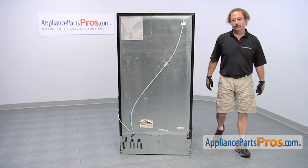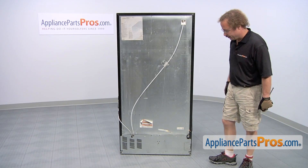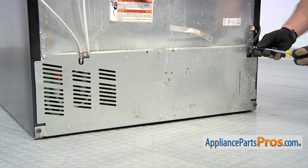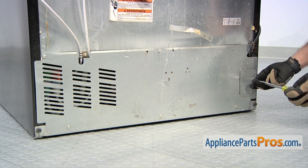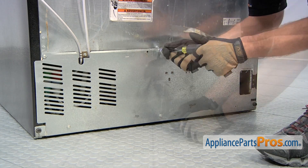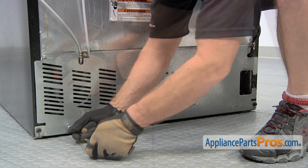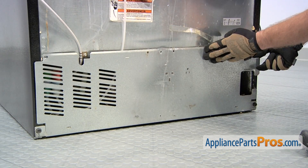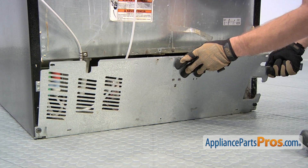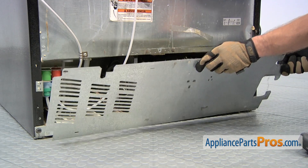In order to change the part, we have to access the back of the refrigerator. So we pulled it out and now we're going to use our quarter inch nut driver to remove the access panel. Now that we have the screws out, we can pull the panel out, let it drop down a little bit, and then pull it out and set it aside.